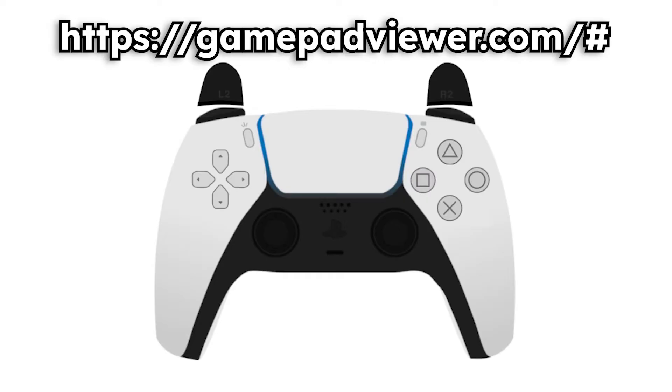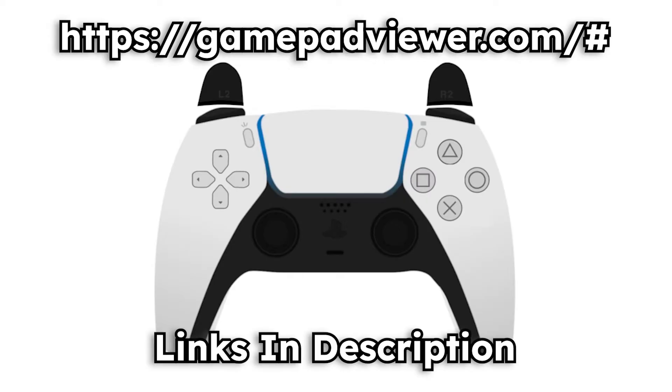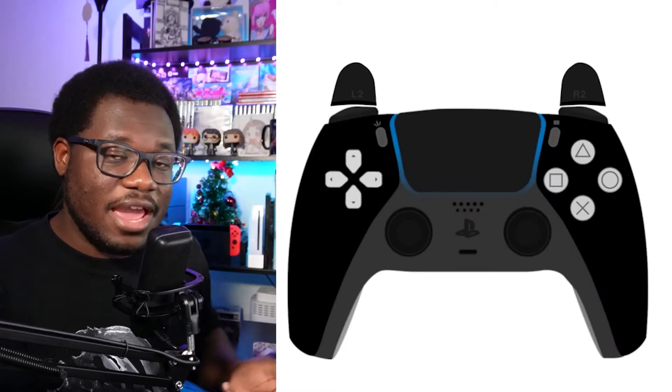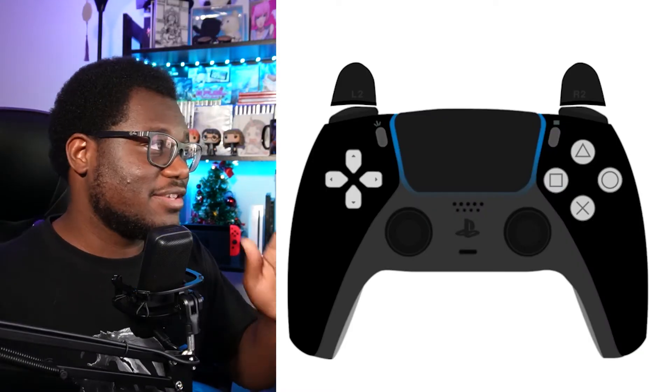The website we're going to be using is called GamePadViewer.com and all the links are down in the description for you guys. They have different designs for the controllers — they have the white one and they have the black one. You can choose whichever one you want to have as an overlay.